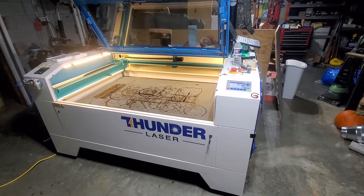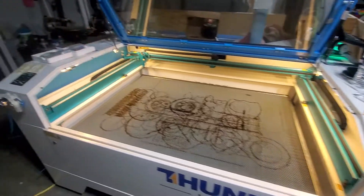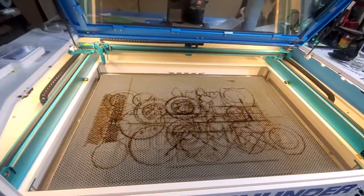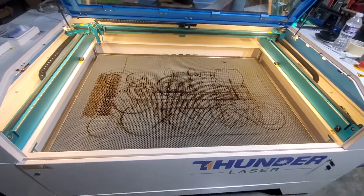To get the honeycomb bed out, just know that it is slightly wider than the top door opening, which makes it very difficult to get out. I tried everything — lifting one side, getting it over the rails, turning it at an angle, pulling it out. Got a little frustrated.